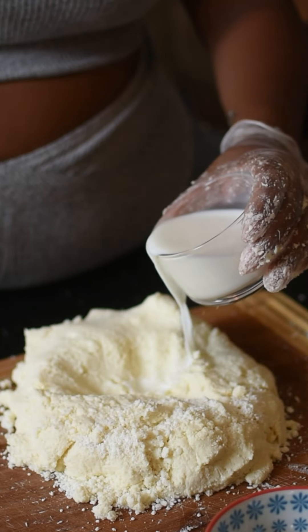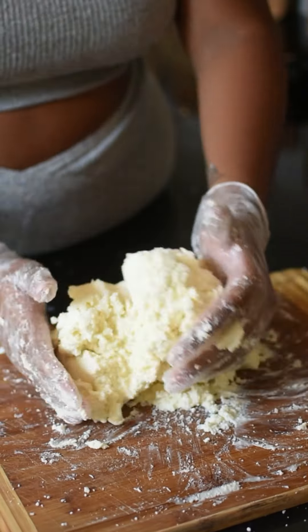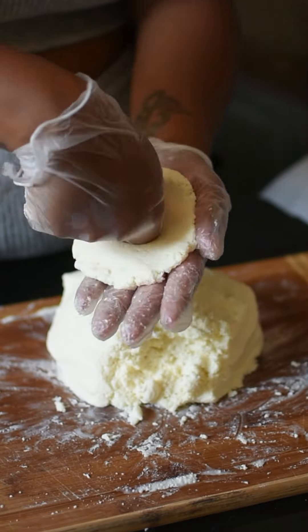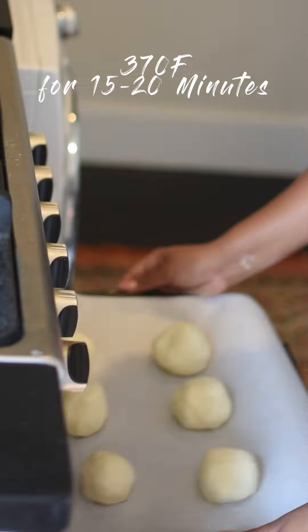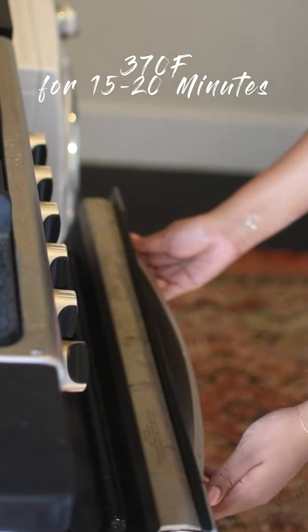After it's mixed in well, I'm going to add a little bit of milk to create a dough consistency. Once I achieve the right texture, it's time to roll the dough into balls. I put them in the oven for 15 to 20 minutes at 170 degrees.